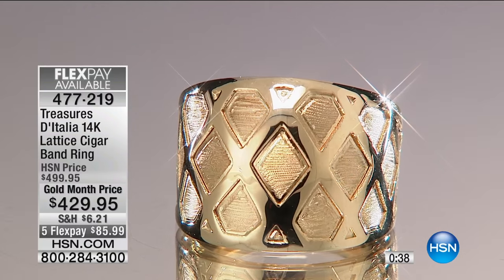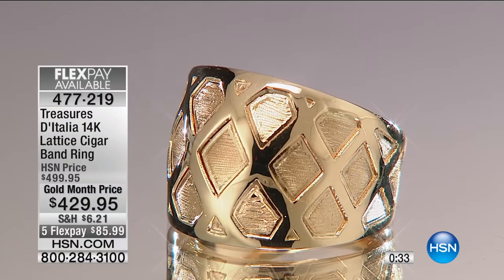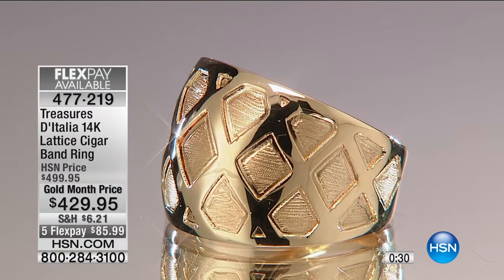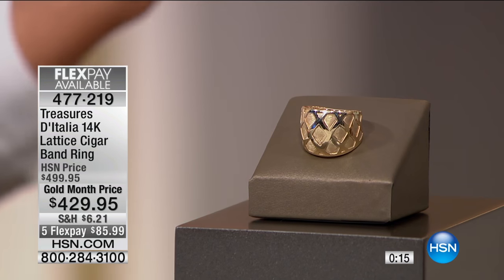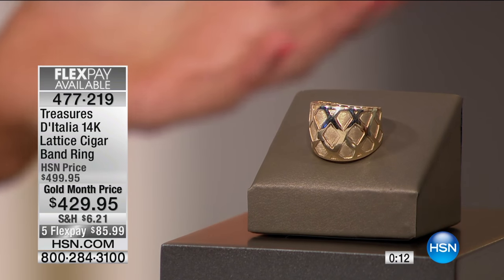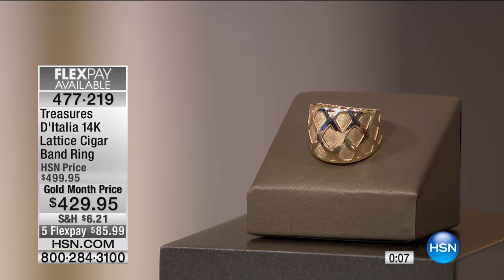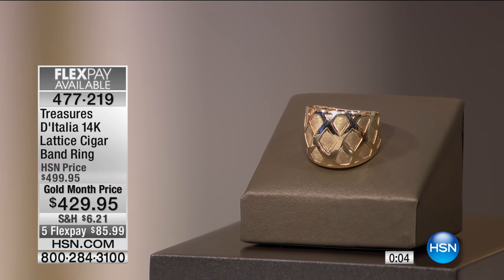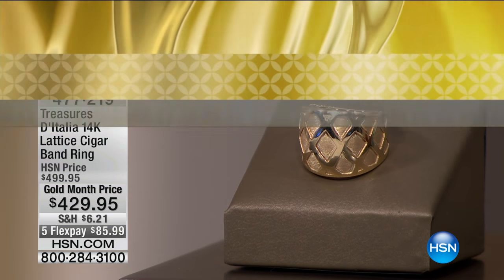This is a ring that you're going to wear and enjoy, and you're going to enjoy talking about it too. Every time you get a compliment — and you will, everywhere you go — you can tell the story of the lattice: how it was inspired, how it was created. And isn't it amazing that once you know the story, it becomes a piece you can give to your niece or your daughter in ten years, and bring that story back to them — tell them about when you purchased it, the whole story behind the piece and the manufacturing.